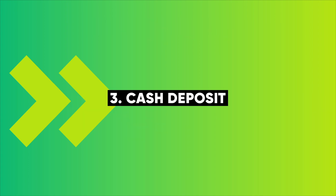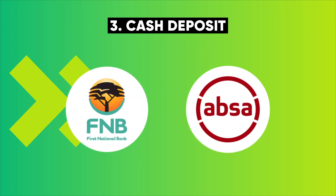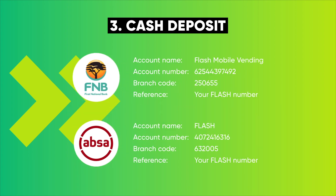A cash deposit at an FNB or APSA branch or cash-accepting ATM. Or a bank transfer, EFT, from your bank to either FNB or APSA using the details below.